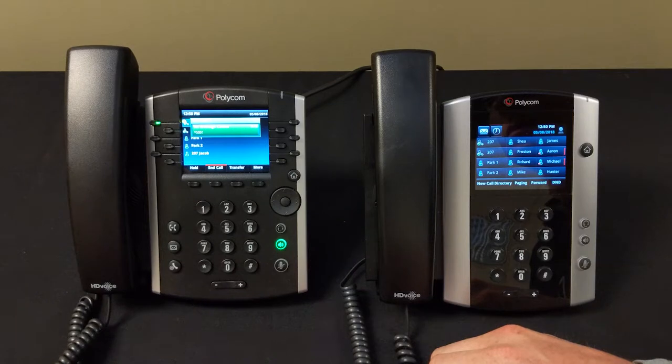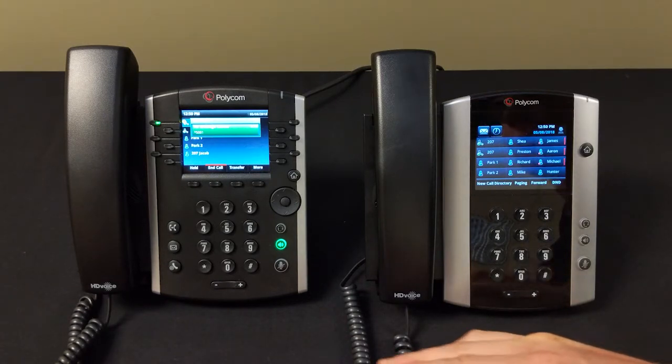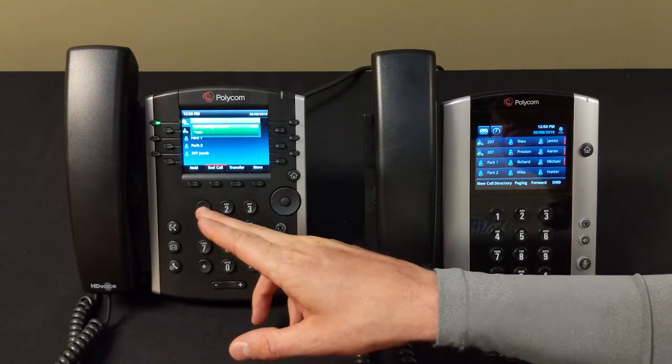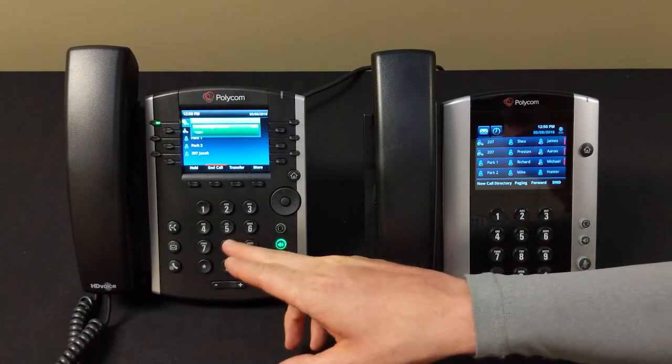Your message has been saved. After the tone, say your busy message and then press the pound key. Thank you for calling Jacob, I'm currently in the office but unavailable — I'll get back with you as soon as I get freed up. Thank you. Press one to accept this recording. Your message has been saved.